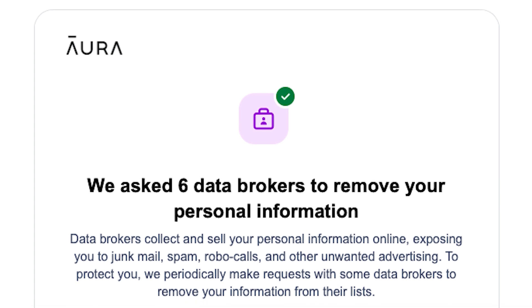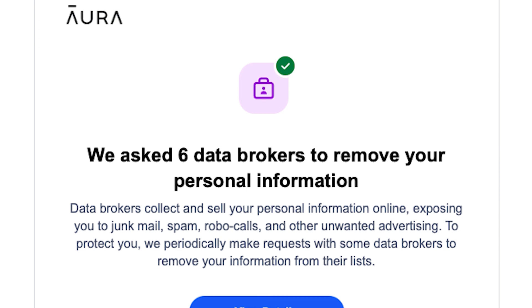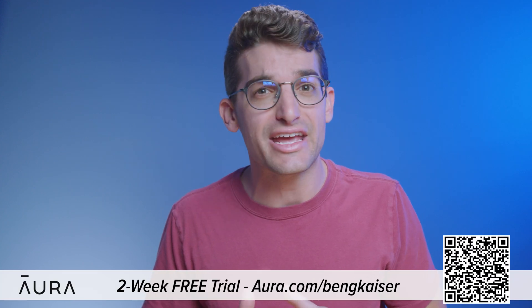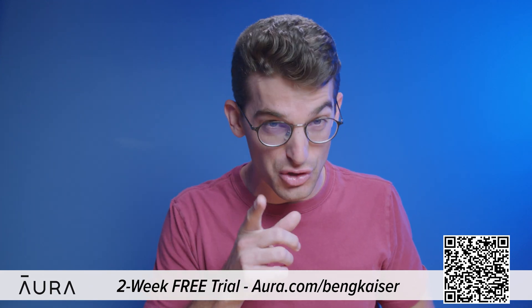This information is accessible because of data brokers who profit by selling your information to robocallers, telemarketers, spammers, and anyone else that wants to learn more about you. Aura will even opt you out of junk mail and telemarketing lists. You can use my link by going to Aura.com/BenGKaiser to try a two-week free trial to see how many data brokers are sharing your information.